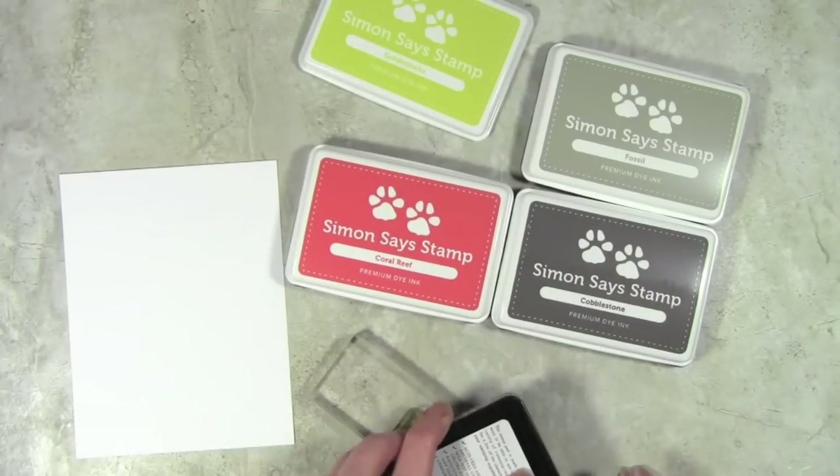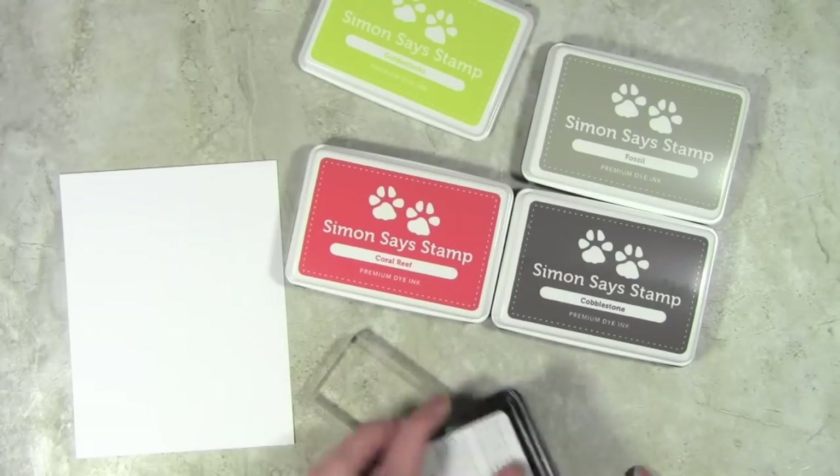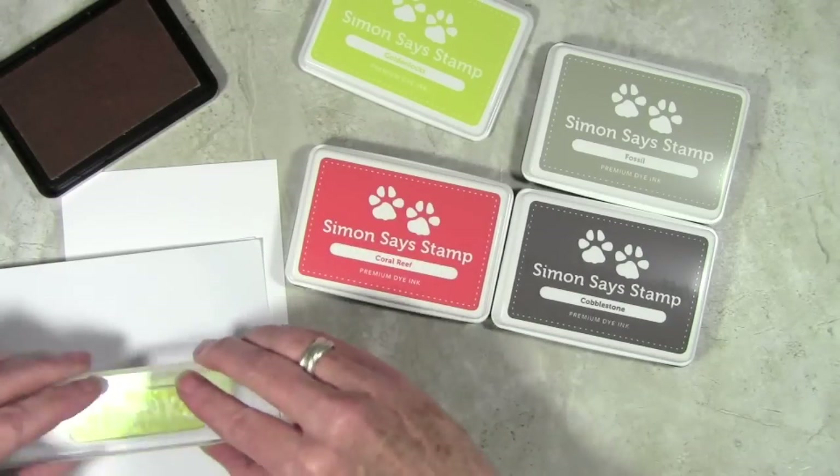I'm starting off with my lightest color first, which is Golden Locks. Since I haven't used the stamp yet, I'm going to season it a little bit by adding some ink and then stamping onto some scrap paper to make sure I have a really good image.